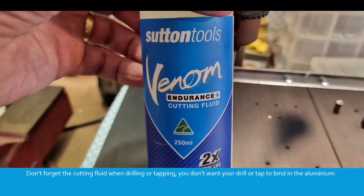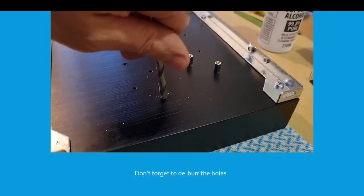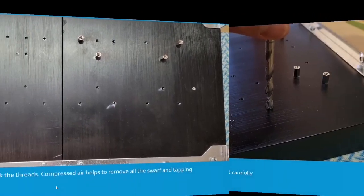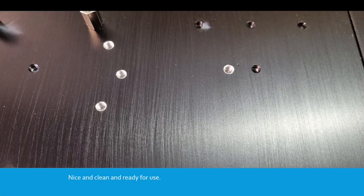Don't forget the cutting fluid when drilling or tapping — you don't want your drill or tap to bind in the aluminium. A small droplet is all you need. If you're not drilling all the way through the heatsink, carefully tap the threads by hand with a taper tap, then clean out the holes and use a bottoming tap to finish off the thread. Don't forget to deburr the threaded holes by hand with a 6mm drill or similar. Clean all the oil off, check the threads, and use compressed air to remove all the swarf and tapping remnants from the holes.